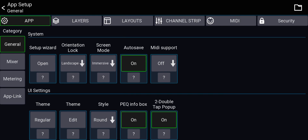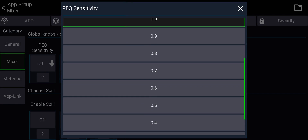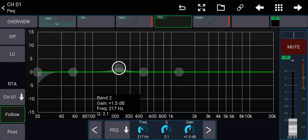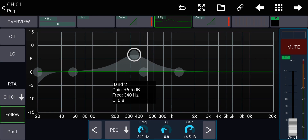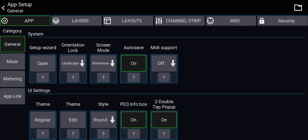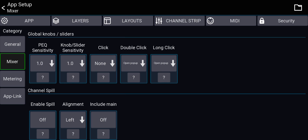Now go to Settings > Mixer. This controls the sensitivity of the EQ bands. A smaller number means more precision — the band moves at a slower rate. A higher number means it moves faster and is less precise, like having fine faders off. The precision controls how much the value changes relative to your finger movement. I'll keep it on the default, which is pretty good.